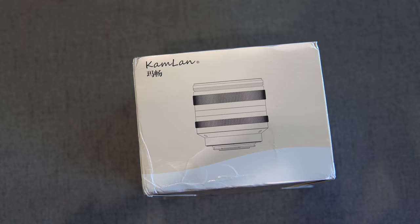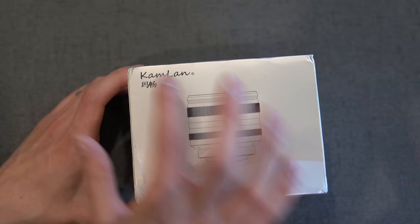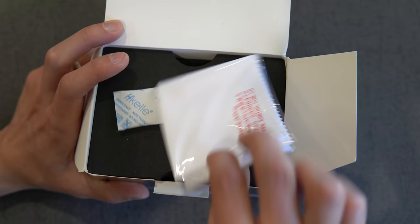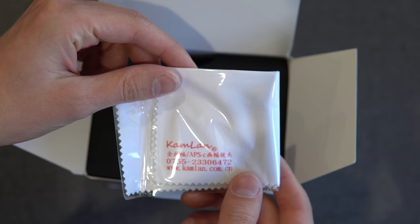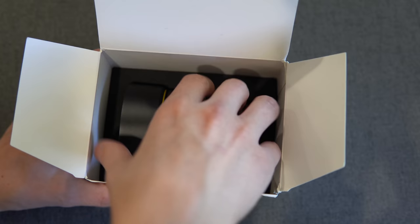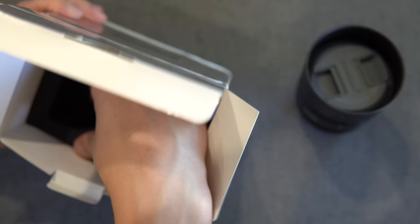Here is the box that this lens comes in — a Camlan branded silver box, which is pretty typical of their lenses. 50mm f1.1 Mark II. The first thing you get is a microfiber cloth, some silica gel, and really nice foam packaging. Here's the lens — it's not wrapped, it's just in there, and there's no other materials, no paperwork at all.